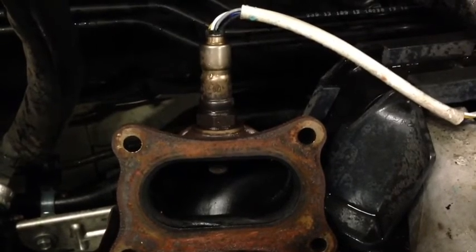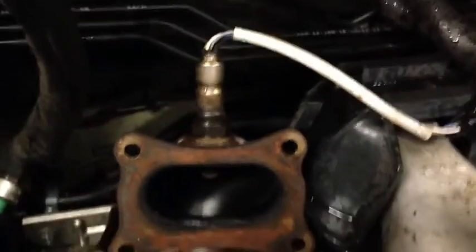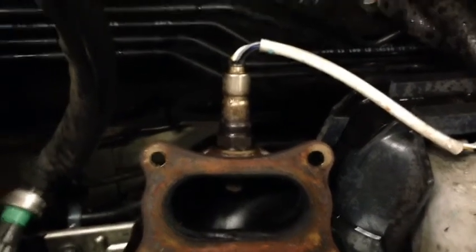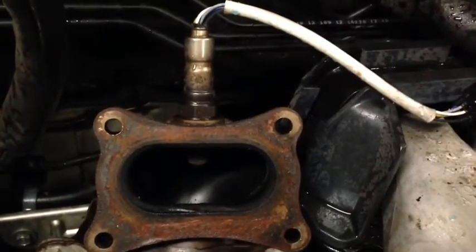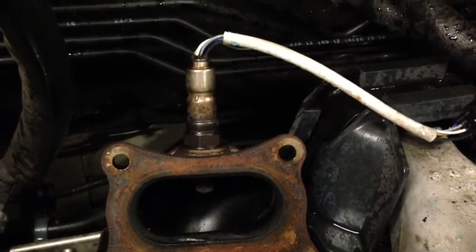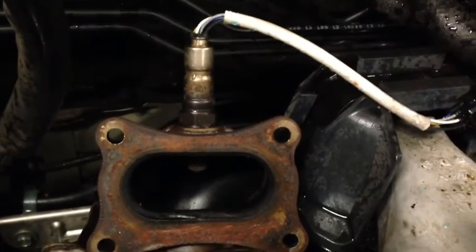If it's too rich, it backs off the fuel. If it's too lean, it adds a little bit more fuel. So what that oxygen sensor does is basically just measure the amount of oxygen in the exhaust and send a signal back to the computer telling it how much fuel it needs to run at optimum efficiency.